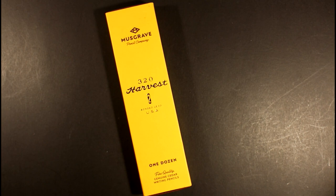Musgrave Pencil Company in Shelbyville, Tennessee came out recently with a professional version of their Harvest Pencil, which has been a mainstay for Musgrave for many, many years. I always enjoyed the standard Harvest Pencil in both the number two and number one core, and I recently reviewed the Harvest number one here on Always Analog. But now we're going to take a look at the Harvest number two professional series.